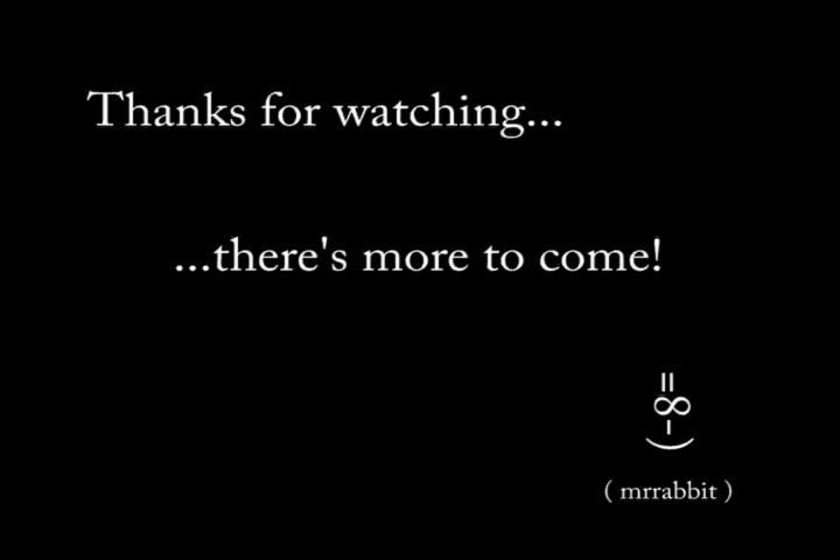Thank you for watching this video. If you have any comments, questions, or suggestions, you can visit my website at www.mrrabbit.net. Follow the link for Wheels by Fleming, and on the Wheels by Fleming main page at the bottom is my email address — use that to shoot me an email.